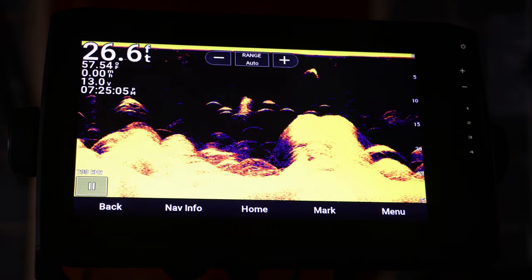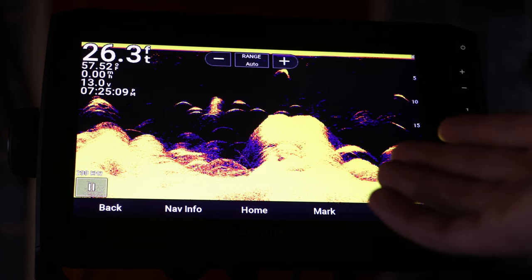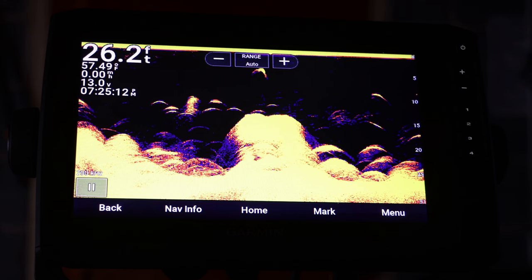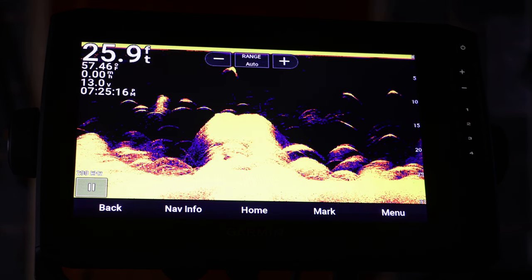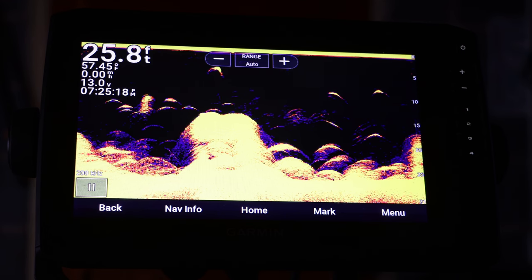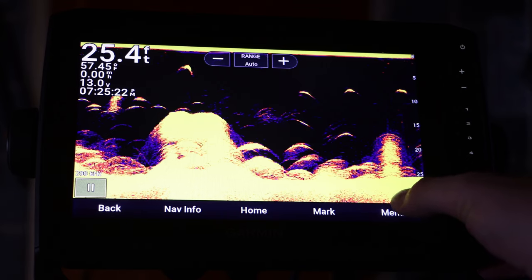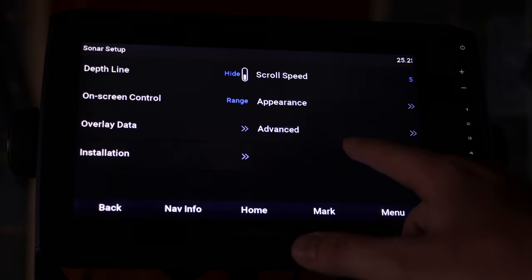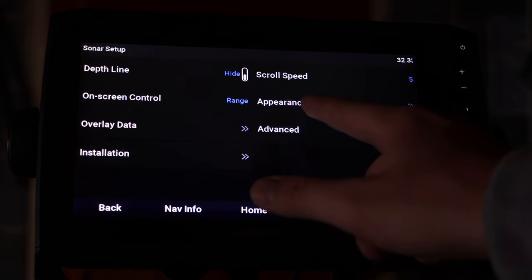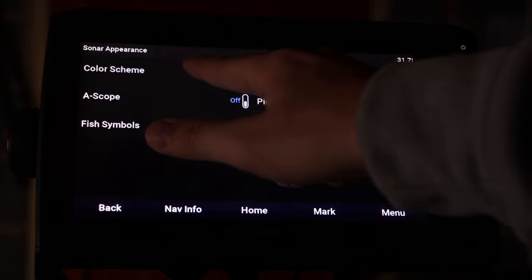The third tip is how to change the color scheme on your fish finder. Currently I have it set to yellow, but you can change it and depending on your preference that will determine exactly what you want it to look like. Some are definitely better than others at spotting fish. To do that, go into Menu, then Sonar Setup, then Appearance, and right there is where you click Color Scheme.